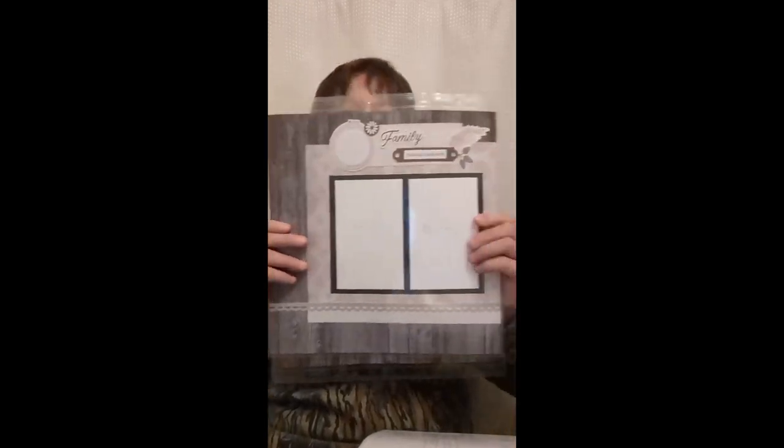Hello everybody and welcome back to my channel. Today we're going to have a look at the new Creative Memories simple page kits. If you have not played with them yet, they're amazing — they're a quick, easy way to make a two-page spread that just about anybody can do. Today's lesson we're going to take the template sketch and ideas and I'm going to show you how to create a template you can use over and over again.